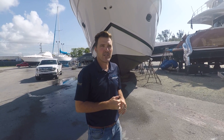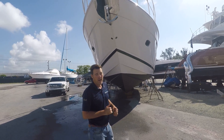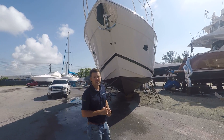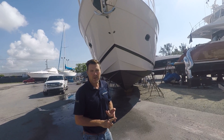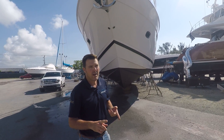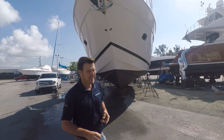Hey, good morning, this is Matt from Limitless Yacht Engineering. We got a 56-foot Regal that just got hauled out — actually, we're just getting ready to put it back in the water. Some things to think about when you get a haul-out: waxing the waterline, prepping the metal for barrier coat, and some anti-fouling.